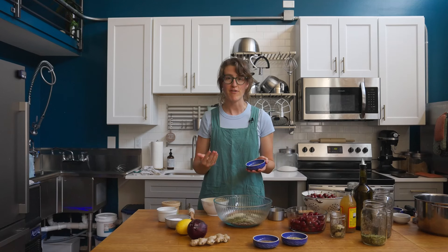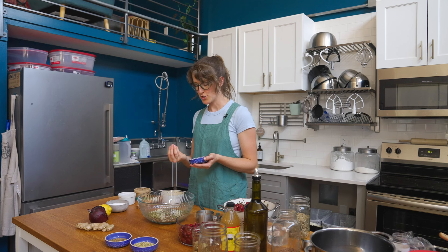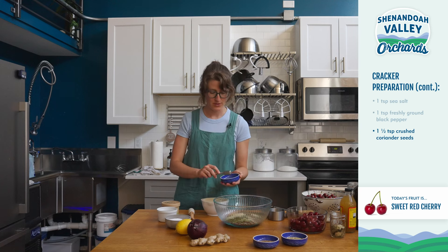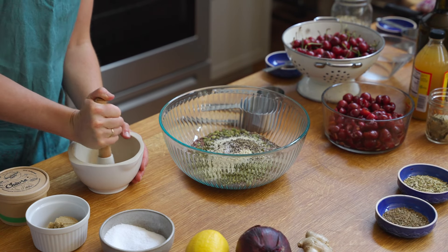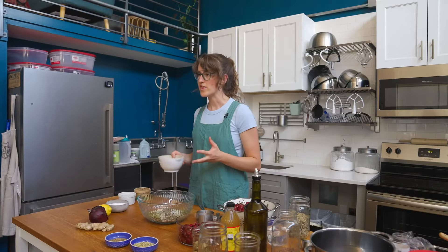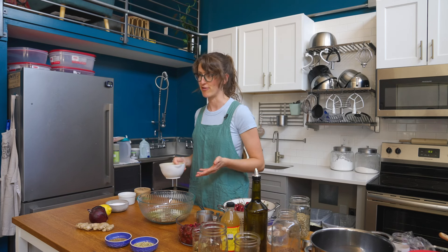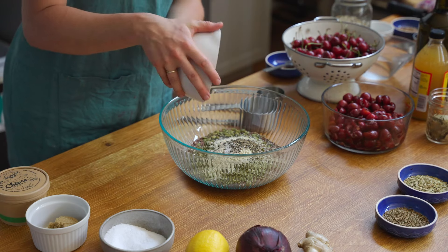For the flavoring for our crackers, these coriander seeds are really going to bring a zesty, citrusy flavor, so we're going to crush them with a mortar and pestle. We'll need one and a half teaspoons of the seeds. We're going to just lightly crush them to release their flavor — you're not creating a powder, just breaking them up. Then we add our one and a half teaspoons of crushed coriander to our crackers.